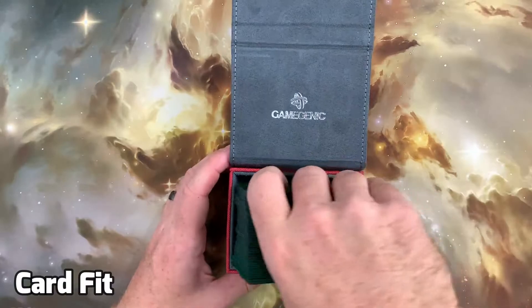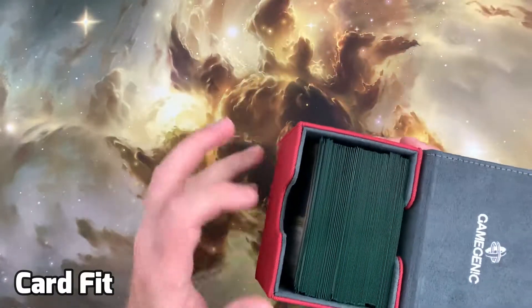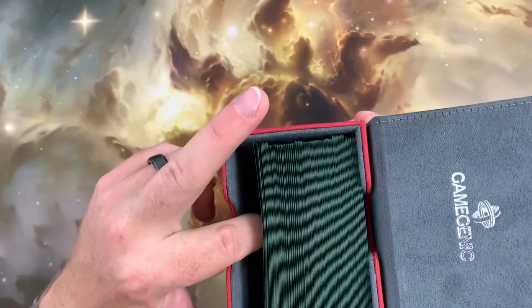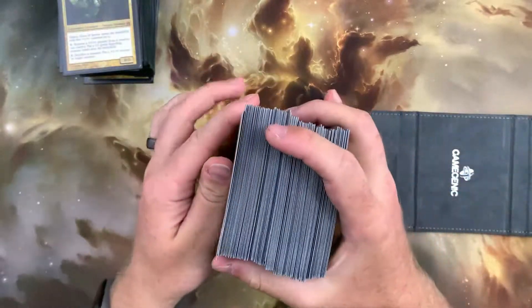Thirdly, we test to see if the GameGenic Sidekick holds the 100 double-sleeved cards it's meant to. We start off with 100 single-sleeved cards to test the waters, and the box fits this comfortably with some wiggle room for a sideboard or tokens.